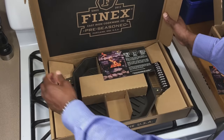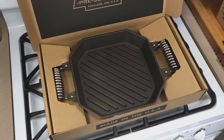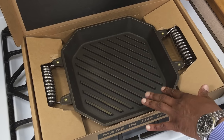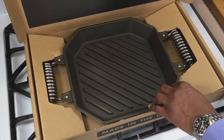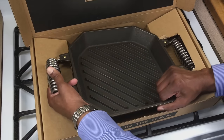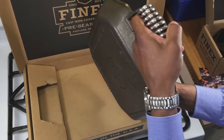Wow — that is gorgeous. Man, look at that. You can tell right away how much bigger it is than the regular Finex grill pan, but that is gorgeous. Man, it's heavy — the weight on that is incredible.